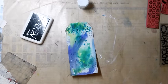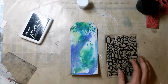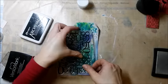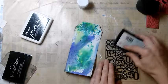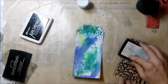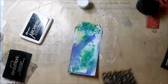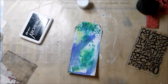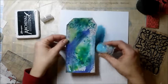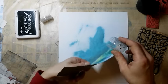I make sure that everything is bone dry before I go on top with embossing ink, and I use a clear stamp from Wow embossing powders. I use a misty sky color blend from Wow to emboss the image.